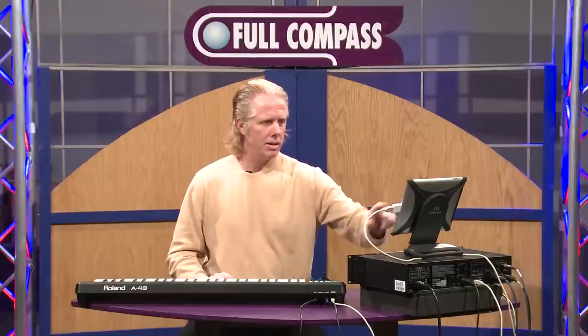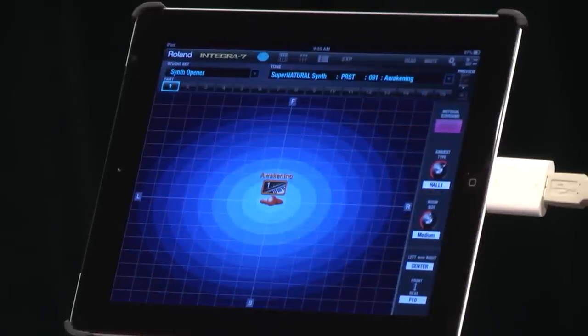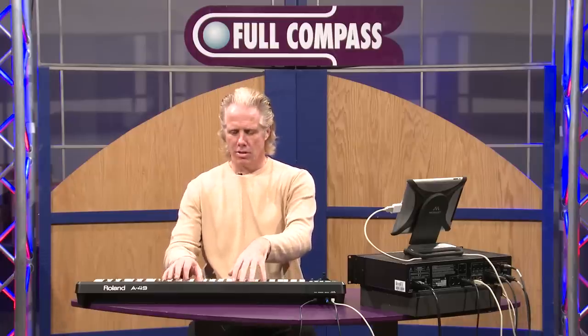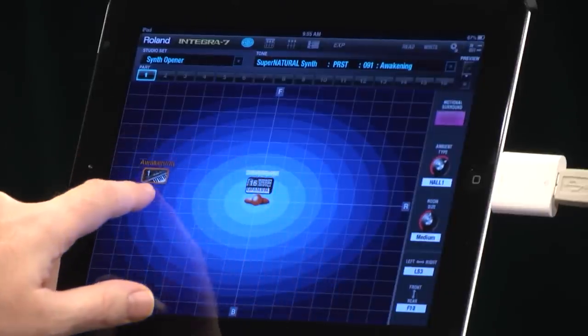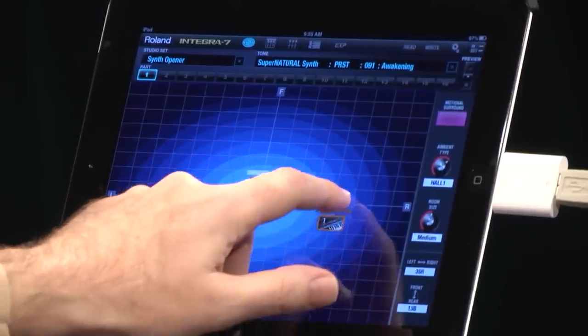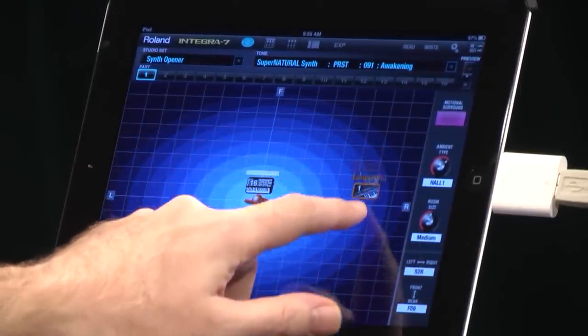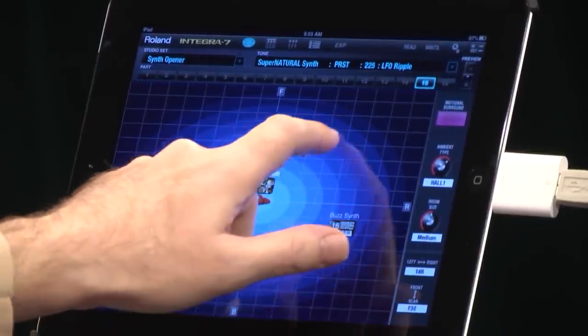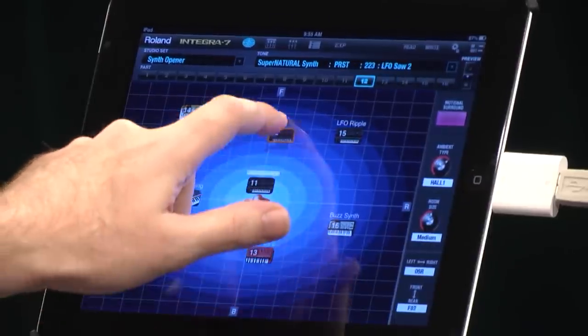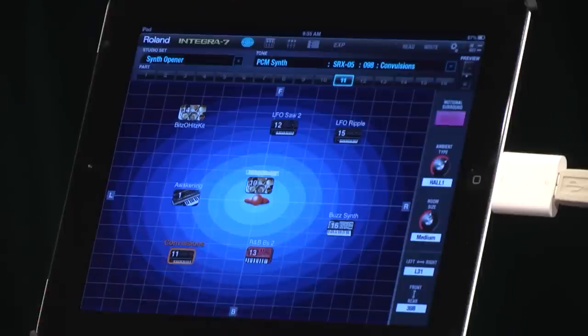What's great is we have this emotional surround feature. I can take this and move this sound anywhere I want in the stereo field — not only right and left, but forward and backwards. With 16 parts, I can move these anywhere I want in the stereo field, making incredible mixes.